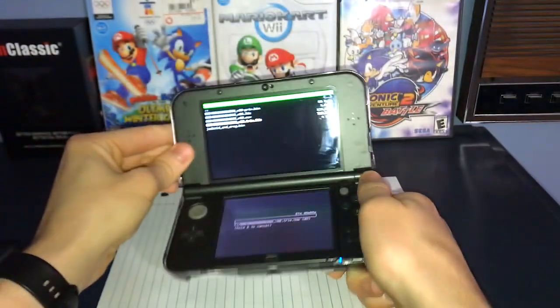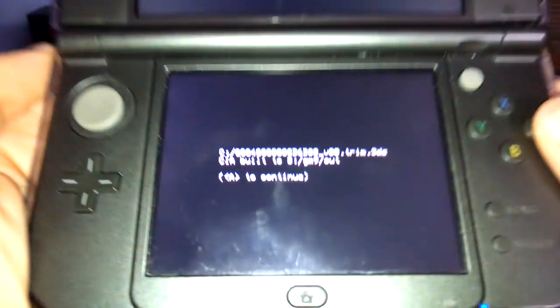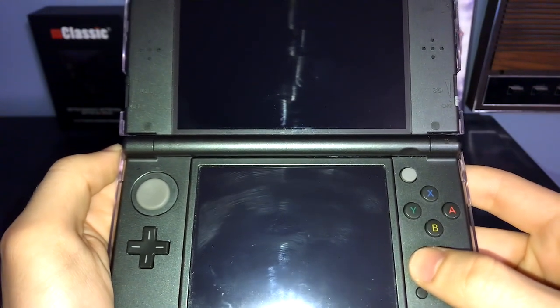This will copy the game to your SD card. Yes, this will take a while. Once it's done, press A to continue. Then press B to back out of it, and then press the Start button. This will reset your console.